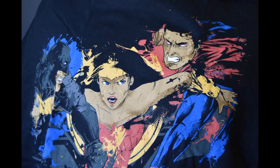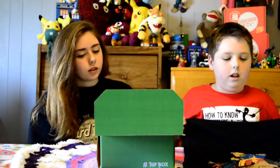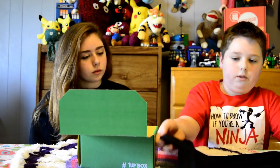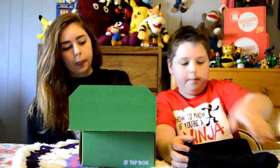I wasn't sure what that was. I'm going to show it to the camera. He's going to do close-ups. So let's fold that back up.